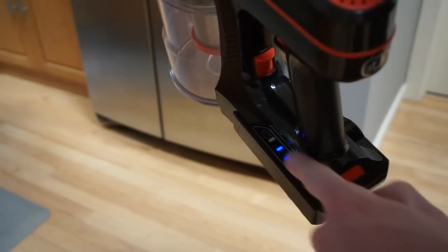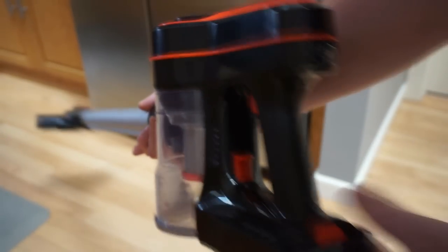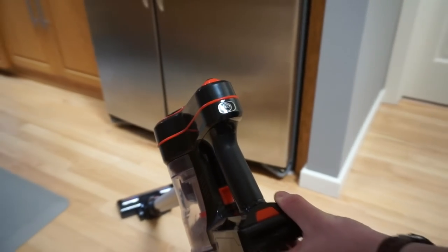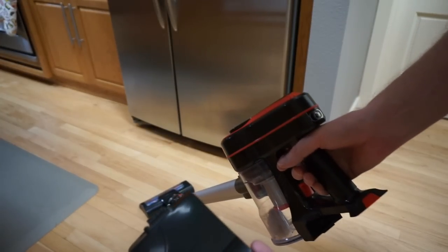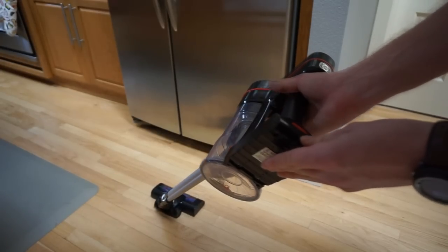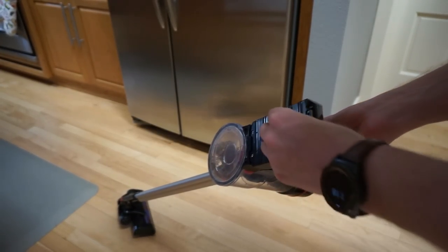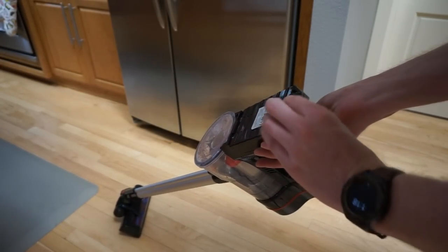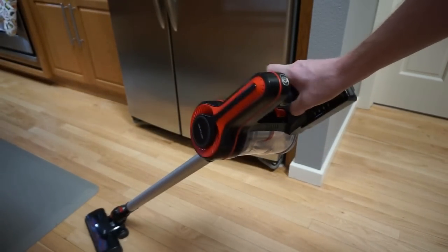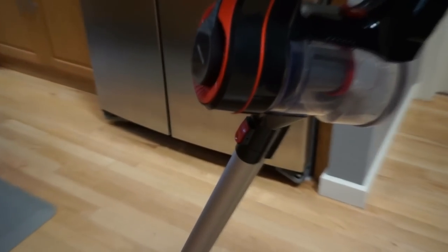You do have a nice battery indicator right there, and to turn it off you just do that. One improvement over any of the Dyson products lately — there's a quick battery release, which means you could change the battery. However, as I was doing that, you can see the little rubber pad fell off, and I don't think that should fall off with the little testing I've done. I haven't even filled the bin, so quality is definitely a concern.